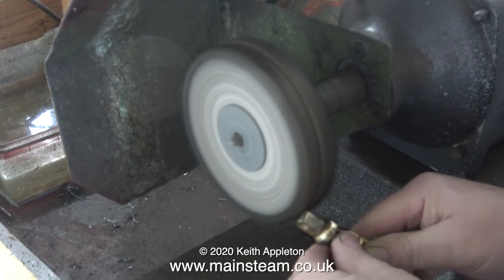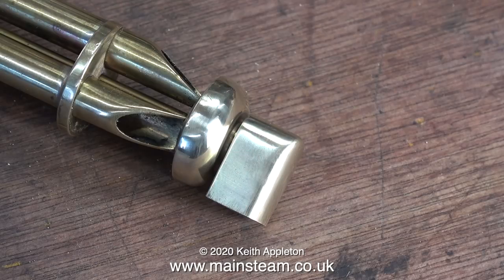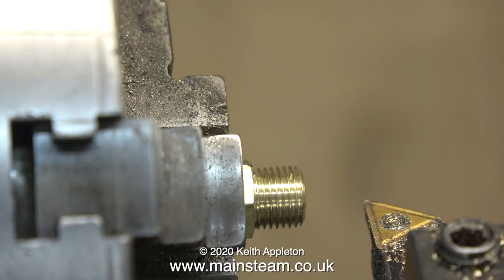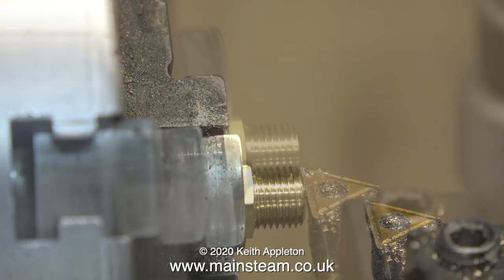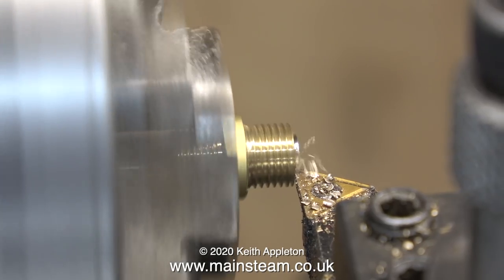I've screwed the whistle into the other hole in the mounting bracket so I can polish it up. Now the mounting bracket looks like this, and the whistle is only just in the right position — I hadn't realised that the centre rings are slightly larger. What I need now is a mounting to go through the spectacle plate, so I'm just turning down a commercial centre union fitting.